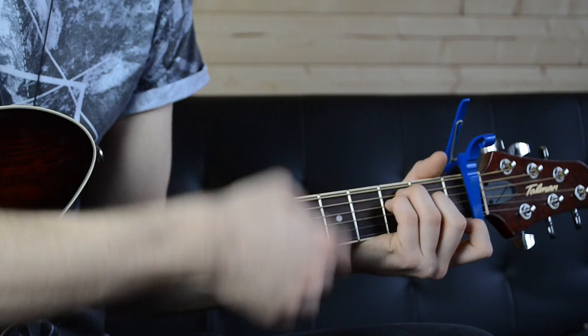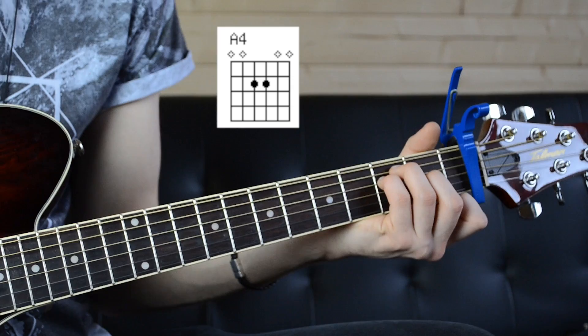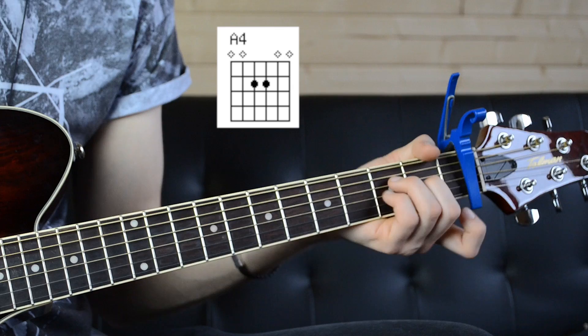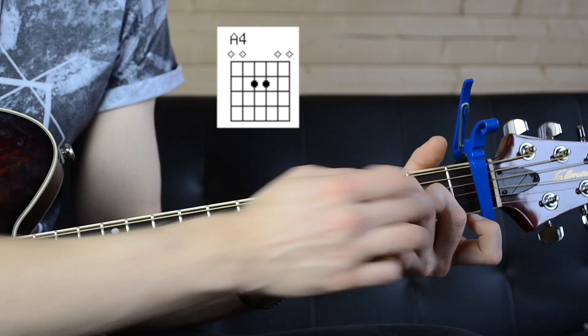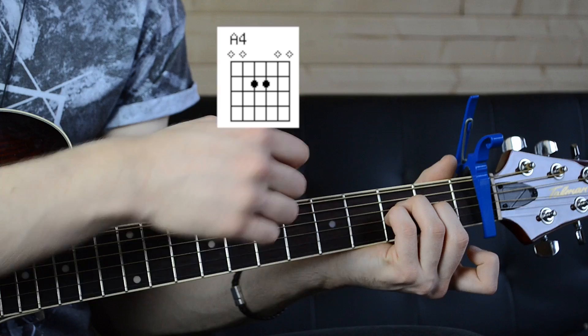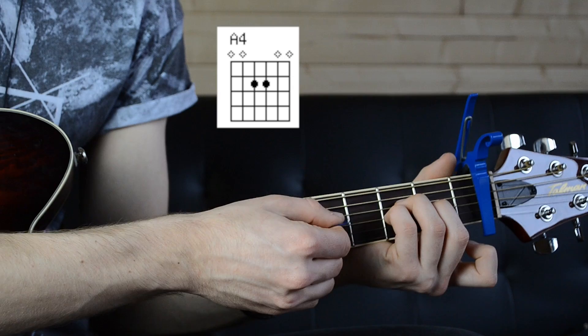Then you're going to switch to the next chord, which is an A4 — leave your middle finger where it is. Even though it's not going to be playing anything, it just makes it easier for the transition; it means you don't have to keep taking your finger off and putting it back on. All you're going to do is move these two fingers down to the fourth and third string instead of the fifth and fourth string, leaving everything else open. So the first, second, and fifth strings will be open, and the third and fourth strings are on the second fret.